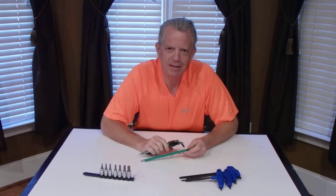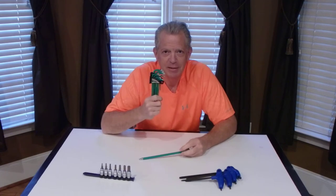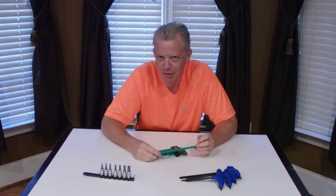I work on computers a lot, and that's the reason I have this tool right here. But it comes in super, super handy for bikes, and anyone who works on bikes needs to have one of these. It's a torx bit, or star bit, whatever you want to call it.